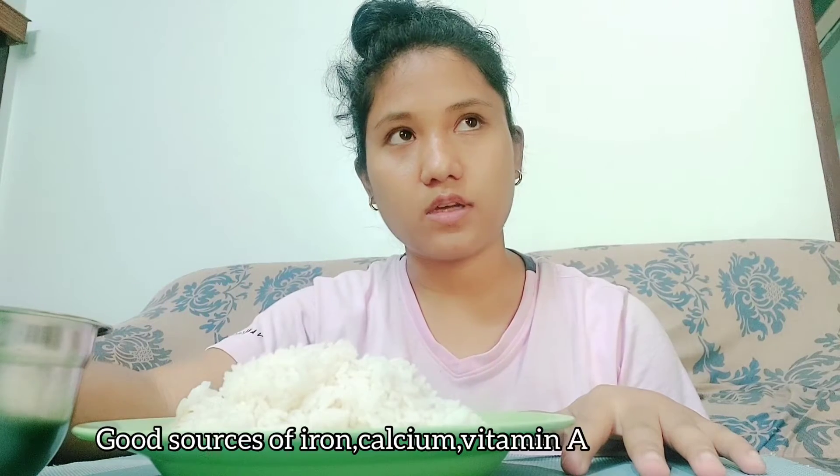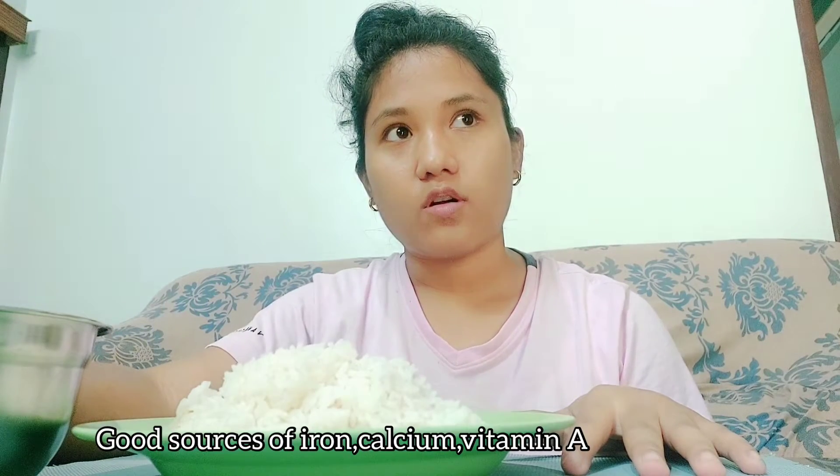We don't eat this snail very often — only 2 or 3 times in the year. I don't have any fried sabji or anything else, I just have this snail. I think it has benefits for your eyes and other health issues. If you want to know the full benefits, you can Google it.